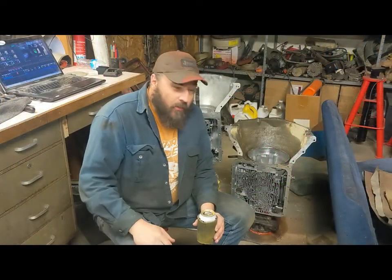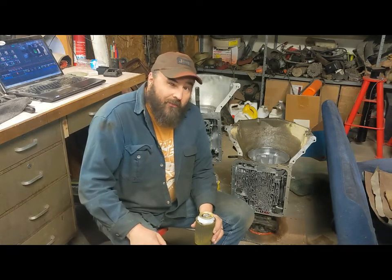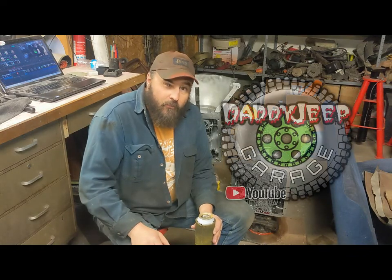Thanks for watching this little short video. Keep an eye out for the full build of this Turbo 350 — we're editing that and we'll have it out to you real soon. Thanks for watching. Hit that like button, subscribe. We'll see you next time.